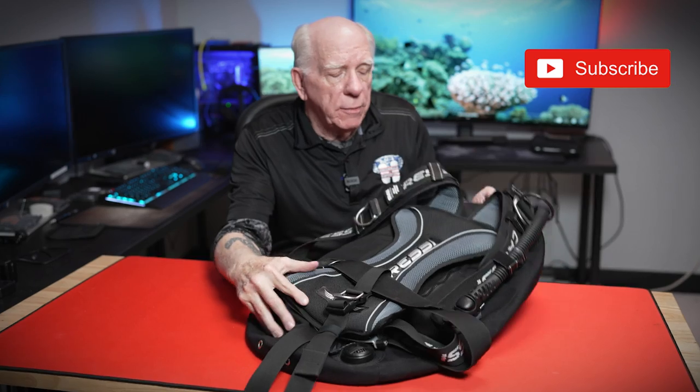Hi folks, welcome to the channel. My name is Bob Collins for Diver's Supply, and I've got a treat for you. I happened to pick up this Cressi Aqua Wing and it's quite an interesting piece of equipment.